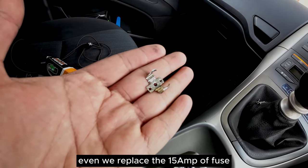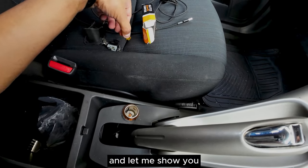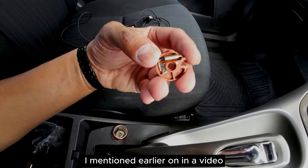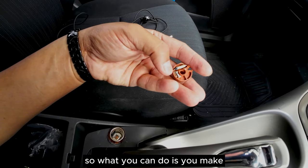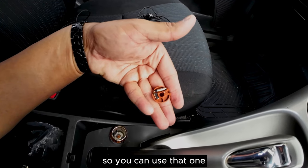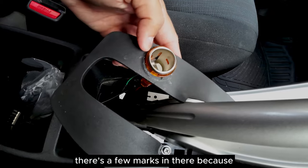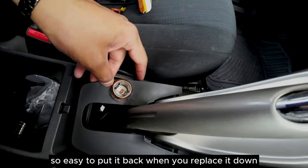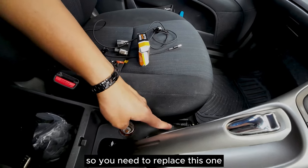Even after replacing the 15 amp fuse it was still not working, so I had to replace the socket. The original stock socket already has a fuse underneath as I mentioned earlier. If the fuse is blown, you can use a small bit of wire to make a jump if you don't want to buy a replacement. The new socket is a bit wider than the original so there are a few marks where it was fitted. If the fuse is okay and the socket is not working, you need to replace the power socket.